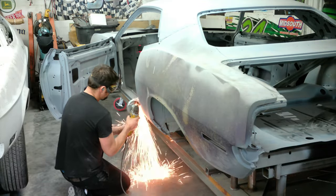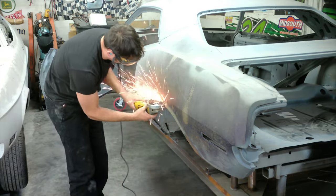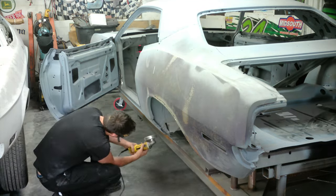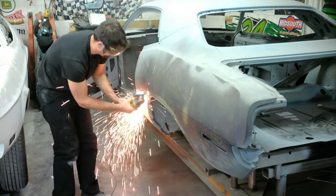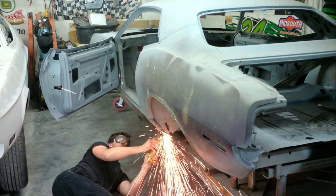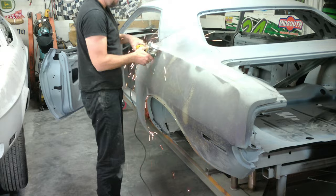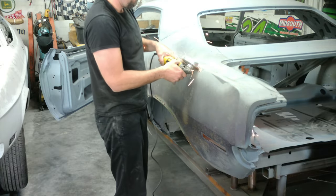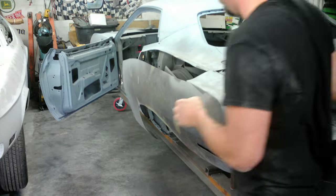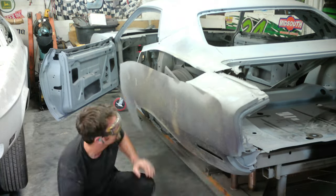Here we are ripping out the quarter panel first - we'll do this side, just using a cut-off wheel. I'm going around the outside real quick just trying to expose what's underneath. Nothing on this quarter panel is going to be saved so I'm just taking it off, not worried about damaging it. I don't want to cut the inner structure so I'm going around the edges first to see what I've got. I kept it low because there are some holes for the vinyl top I might want to use as a template if we decide to go back with a vinyl top. I'm also trying to take the trunk extension piece off at the same time.